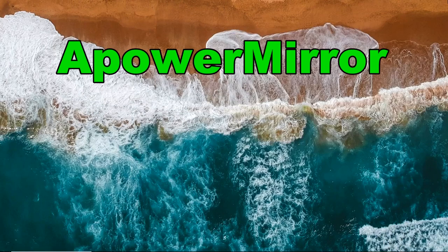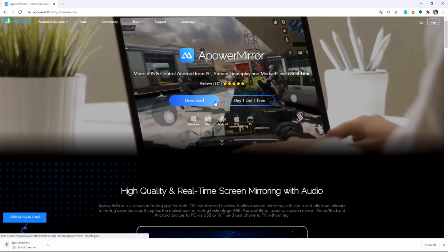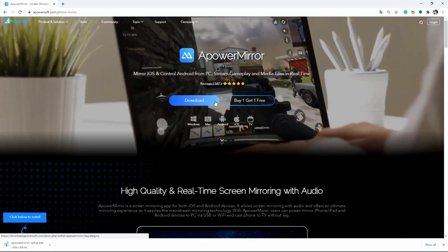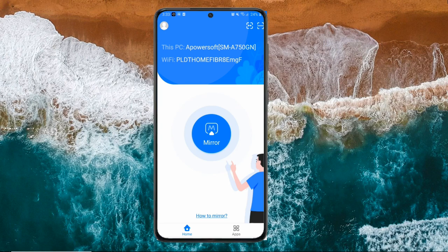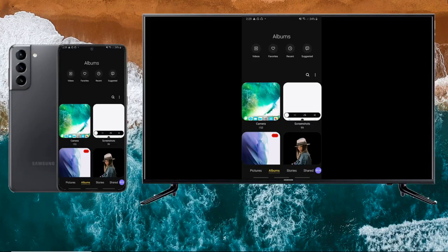We also included a top screen mirroring tool that can help you display your Samsung Galaxy S21 to your TV, which is PowerMirror. Download and install it on your Samsung Galaxy S21 and TV. On your phone, tap the Mirror button, then tap the name of your TV from the detected devices, and the mirroring will begin immediately.